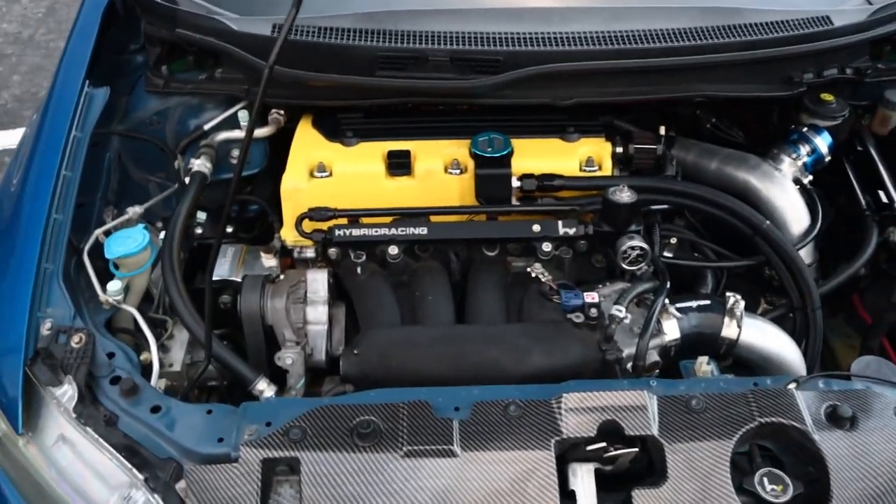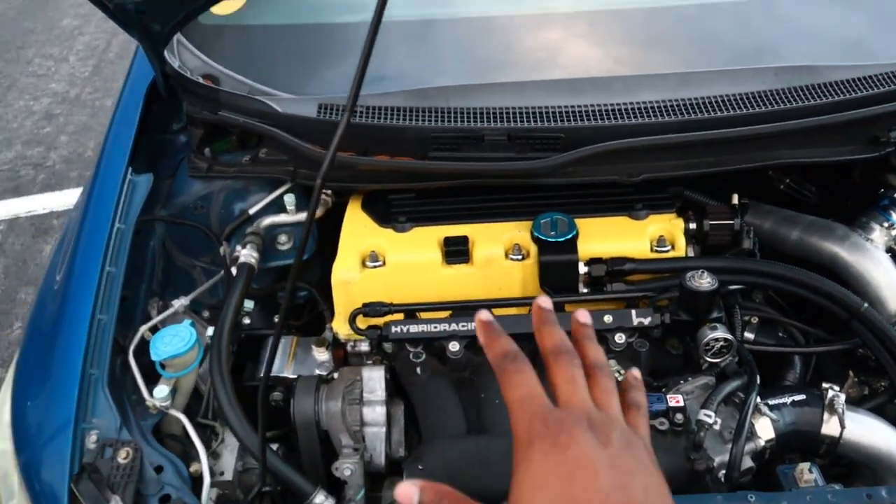I'll explain my fuel setup here. Right now on the car I have a dash 6 feed and the stock fuel line as my return. I was planning on upgrading to a dash 8 return just so I could have a little bit more fuel duty cycle — right now I'm running about 95% duty cycle. As for injectors, these are 1300cc Injector Clinic injectors, literally the best injectors you could buy on the market. Definitely recommend them for any build — V8, V6, four-cylinder, anything.